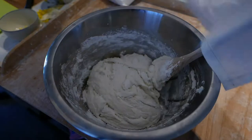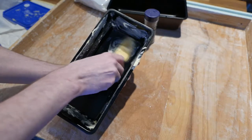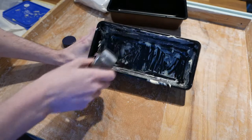Let it rise for 30 minutes. In the meantime, butter the bread tins. Then add poppy seeds to the tins.